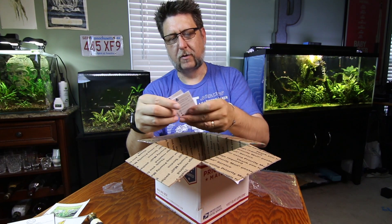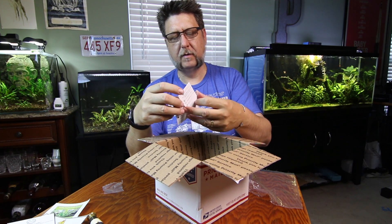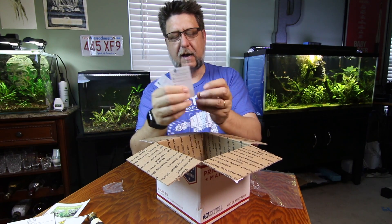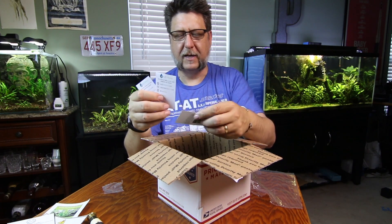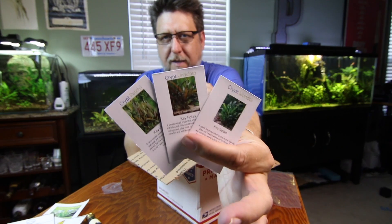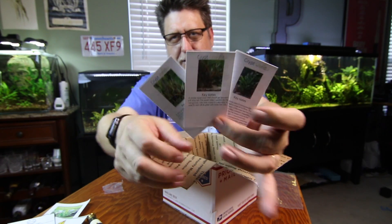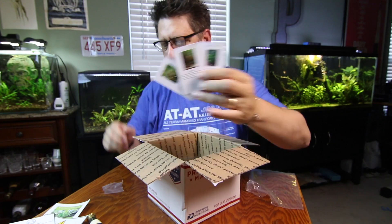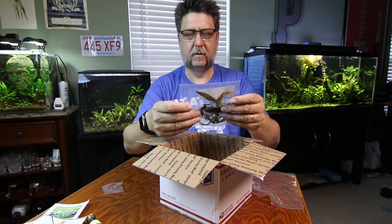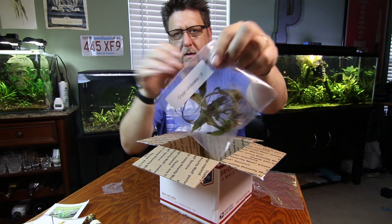Looks like we've got a little instruction card here. When he sent me the moss he told me they were going to do these little cards to show you how to keep everything — that's pretty cool. These are the kind of things you can keep. I'd like to get a little box and keep these little instruction cards to tell you what to expect from the plants and what they like.